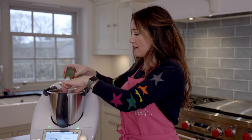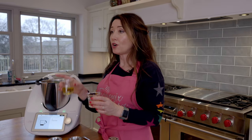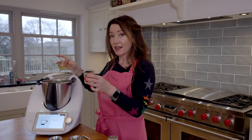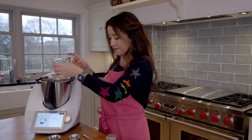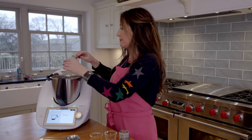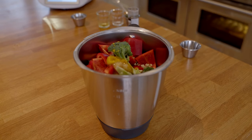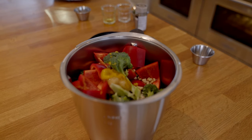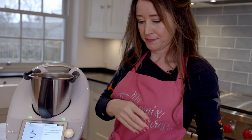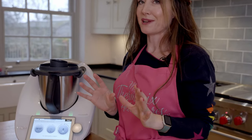So my broccoli is just chopped into florets, I've got chunks of red pepper and chunks of apple. I'm going to add pine nuts. Now I'm going to have olive oil, some cider vinegar, a bit of salt, some honey and some mustard, a little bit of black pepper. Then I'm going to put the lid on and check out how quick this is.